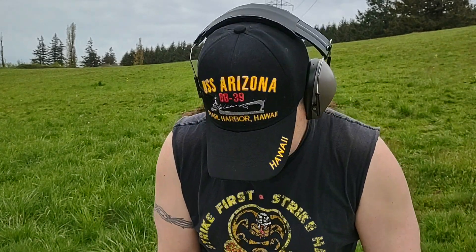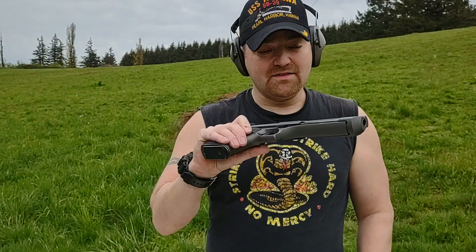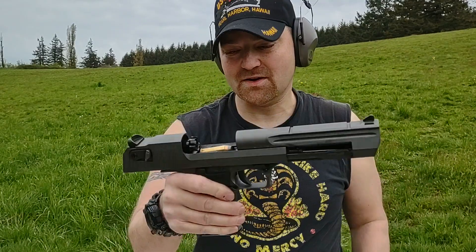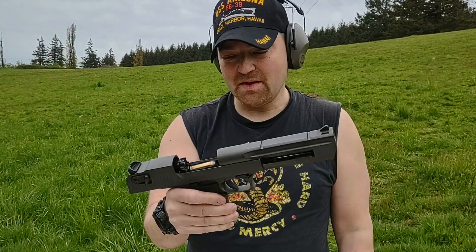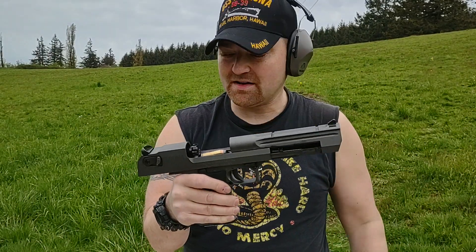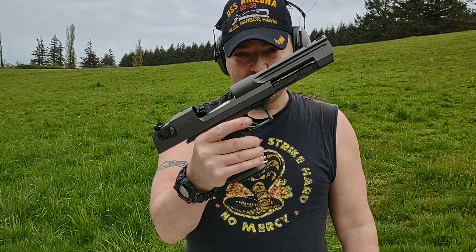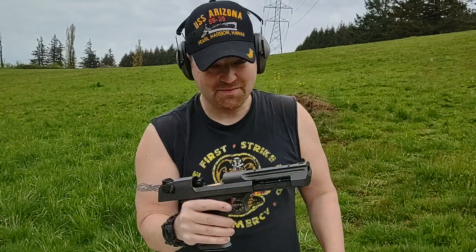As you can see on my Desert Eagle, I've got lots of lube on here. That could be why some people have issues — they just aren't lubing up their gun. But I'm going to show you how this thing runs with this ammo.